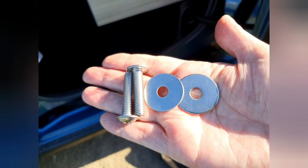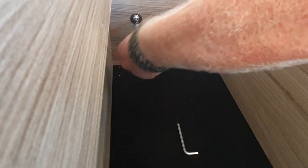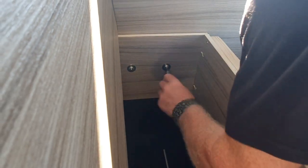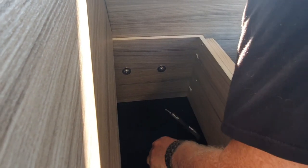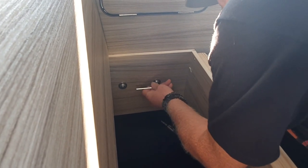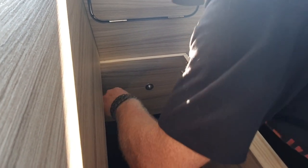After installing the back kitchen unit, we needed to put in the two bench seats. You'll find that there are some pre-drilled holes, and these bolts and washers need to go through those and into the kitchen to secure the bench to the back of it. You'll need to repeat the process on the opposite side.